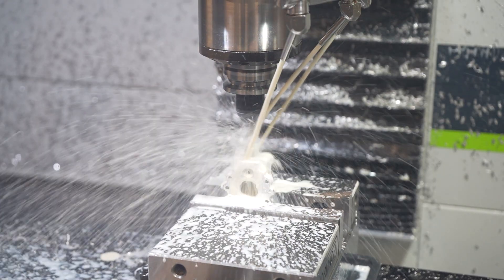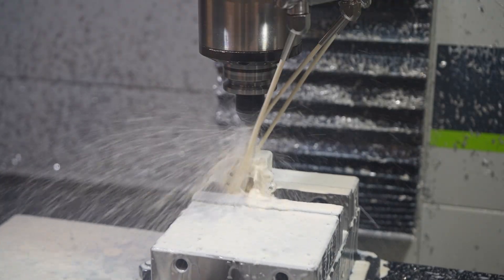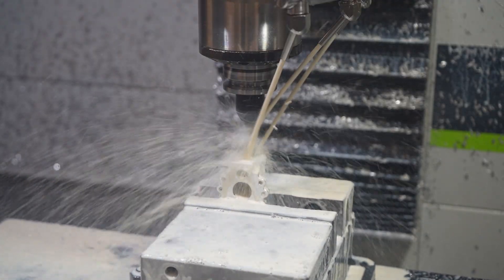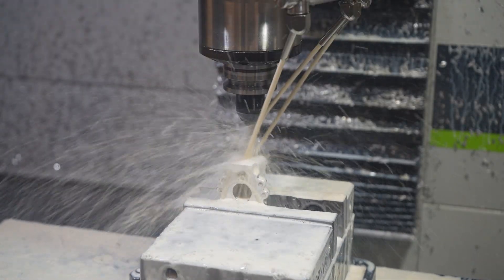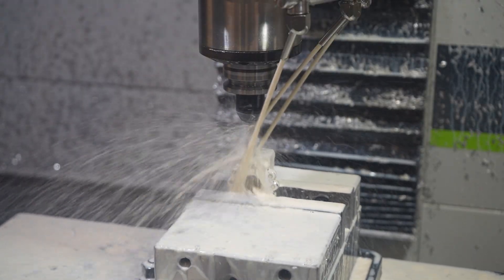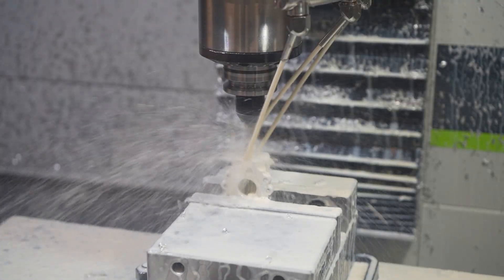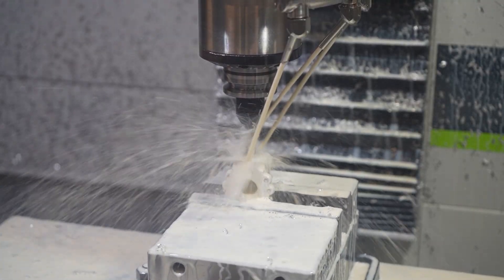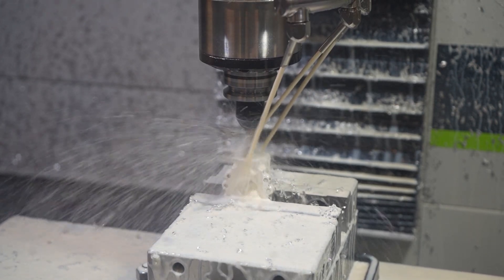With that finished, the last thing to do is to flip it for operation 3 to actually drill the side port for the igniter. The igniter port starts with a quick facing operation just to clean up the surface finish on this edge and take it to final size. Then I use a helical profile to bore out a hole, which is then going to get tapped for 1/2 inch NPT.